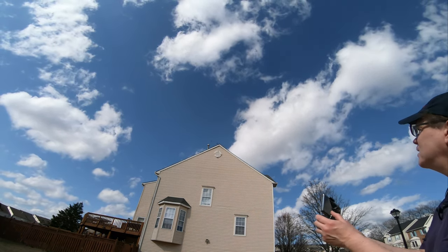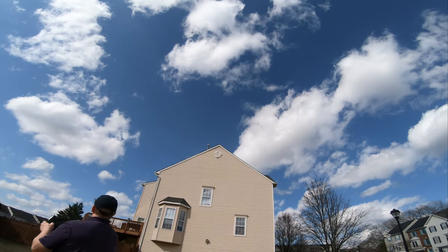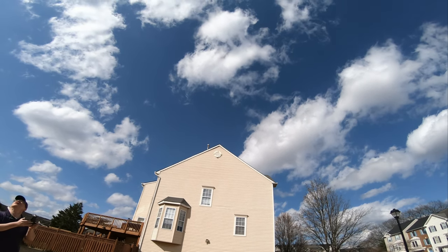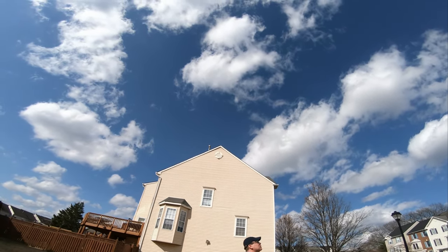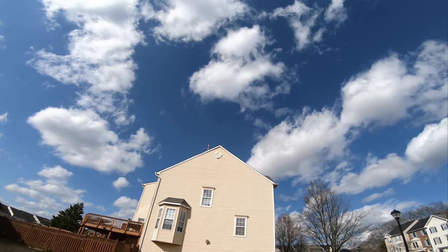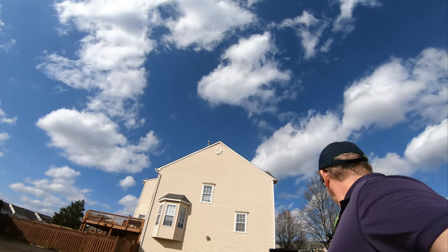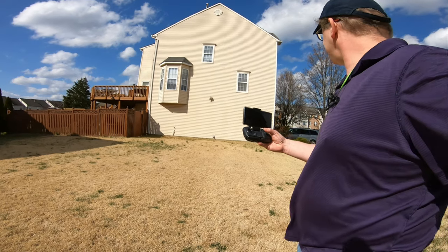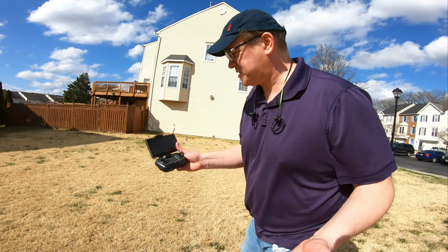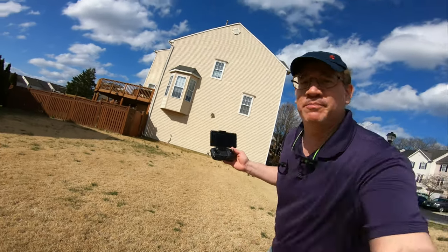I'd like to cancel the circle mode and have it come back to me, but I'm losing control — that was scary. It's still going in circle mode. The circle mode didn't seem to stop; I'm not sure if I had to hit a dedicated stop button. I would have thought hitting the controller would stop circle mode by default.